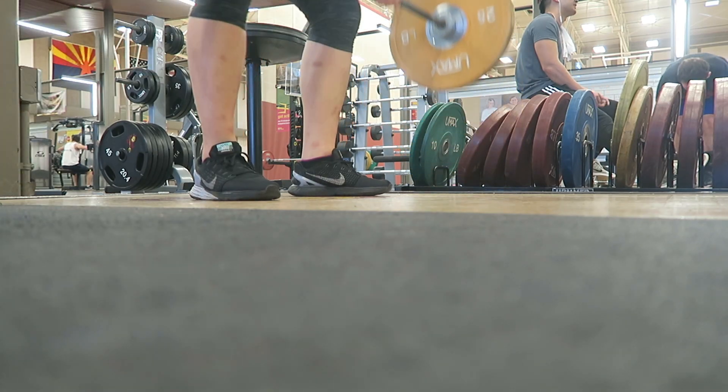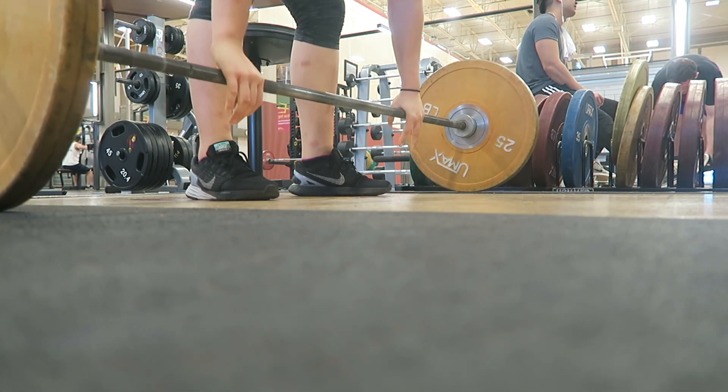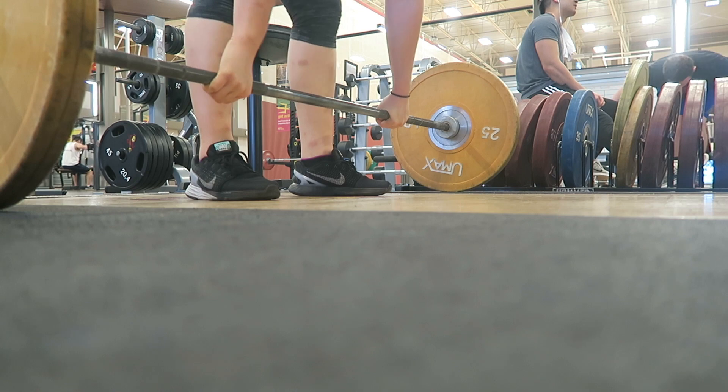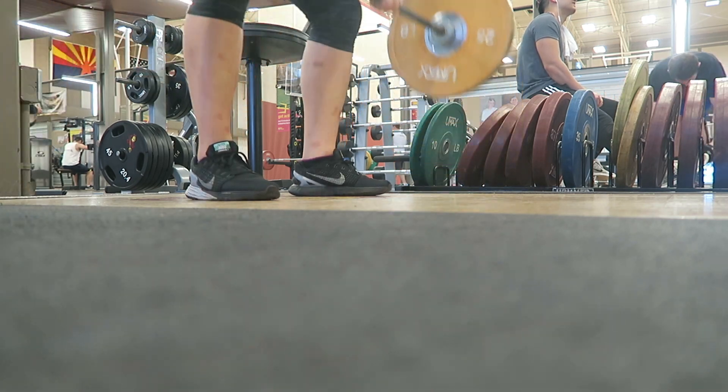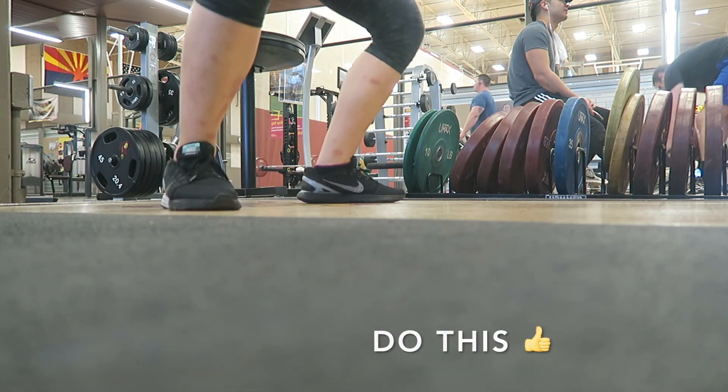Not moving your feet after extension can actually shorten your extension and negatively affect your landing position. Displacing your feet to your squat stance allows you to explode all the way up and helps you land in a good bottom position.